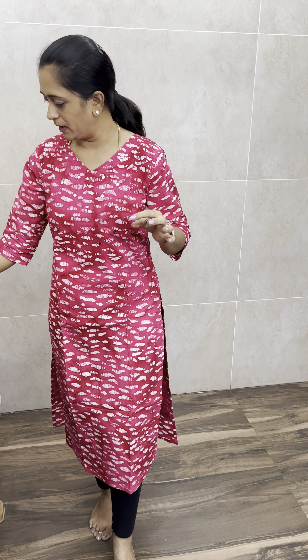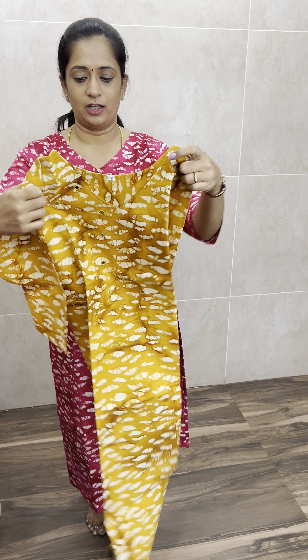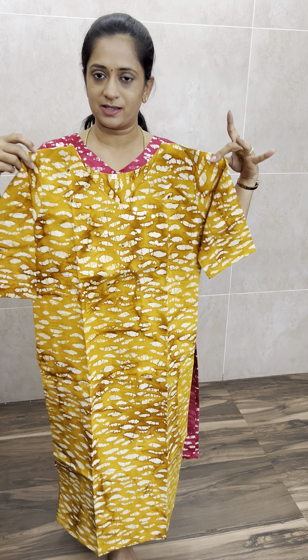First we will use a dark rani pink color. And next we will use a dark mustard yellow shade — a darker mustard yellow shade.